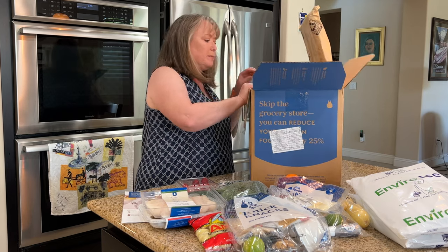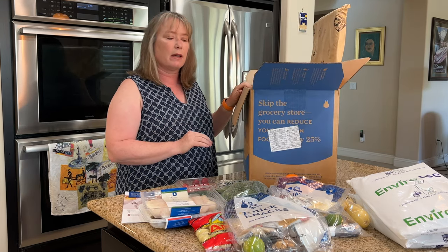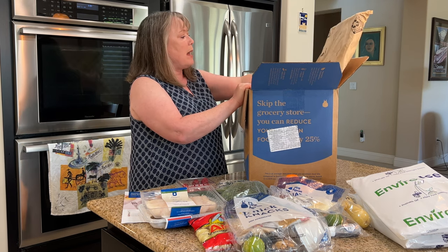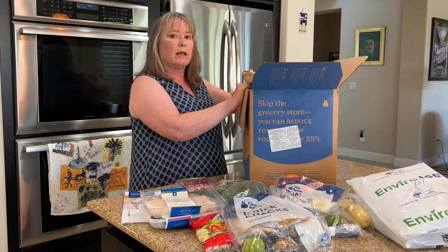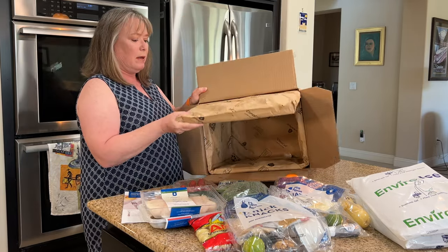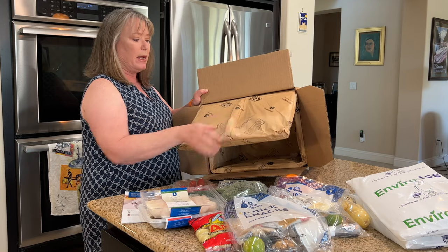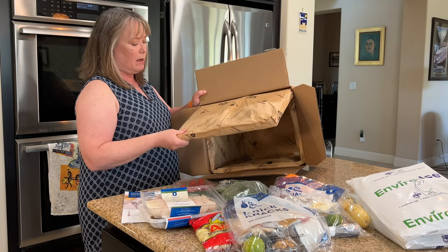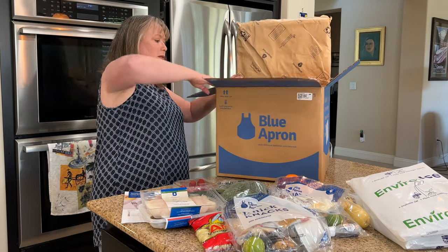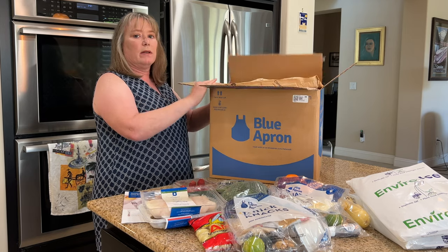When we first started using Blue Apron there was a lot of plastic packaging and things that were really hard to recycle. Over the 10 years they've been in business, they've really improved their packaging. This ClimaCell paper-based insulation is a really good example of that — it's all paper and it's really nicely done, with a plain paper wrap on the outside and thermos cell lining inside. It's much easier to recycle, and there's a QR code you can scan that tells you how to recycle it, which makes it a lot easier to reduce waste.